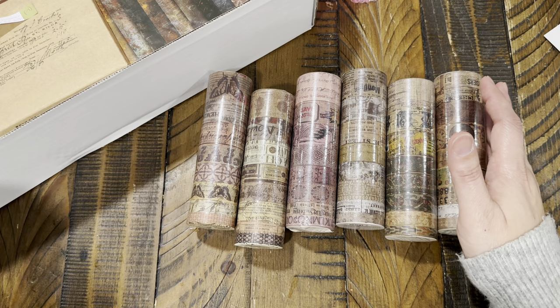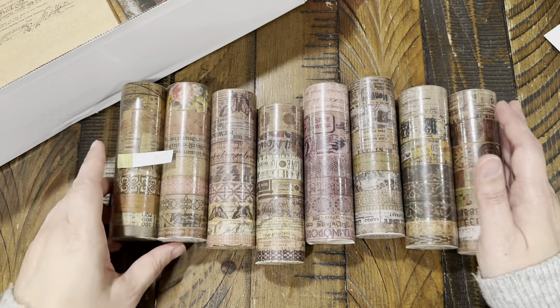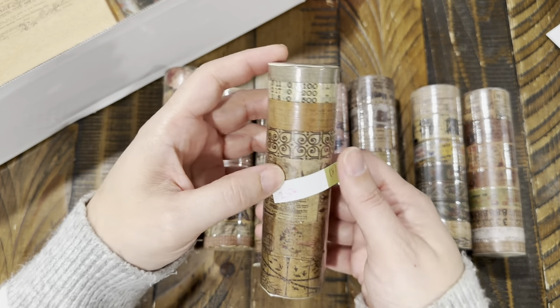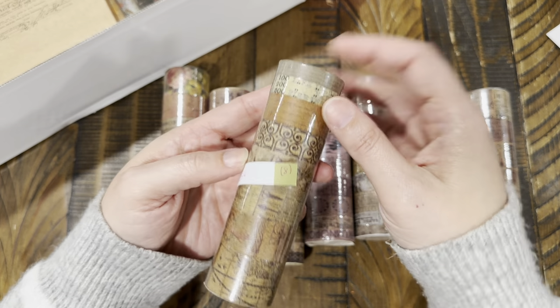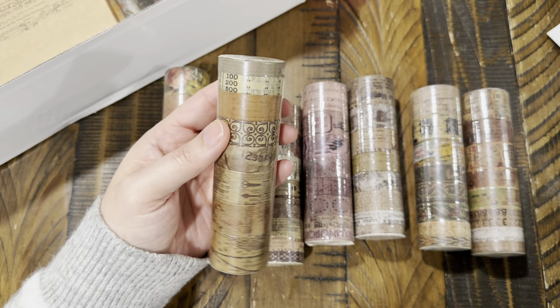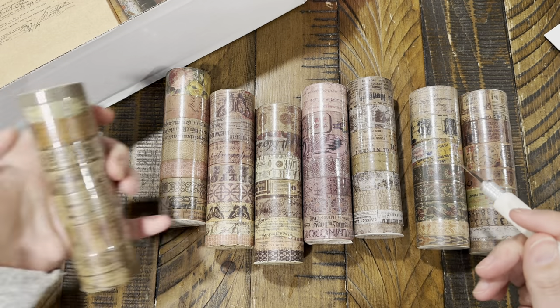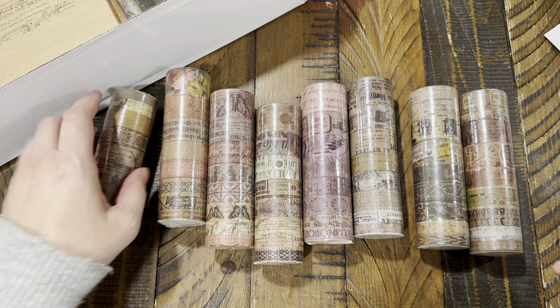First, let me show you these. You can buy them individually or buy the whole set of eight rolls. They're $2.56 per pack, and each pack has eight rolls. Let me open one so you can see.